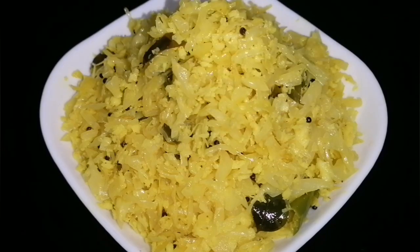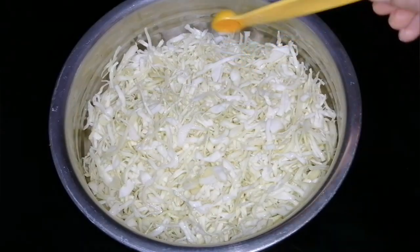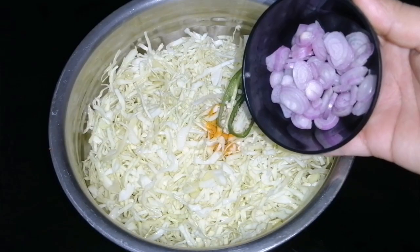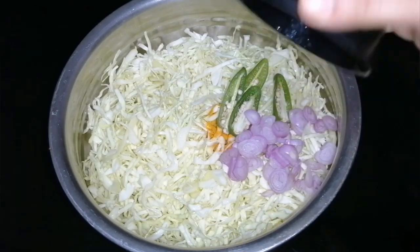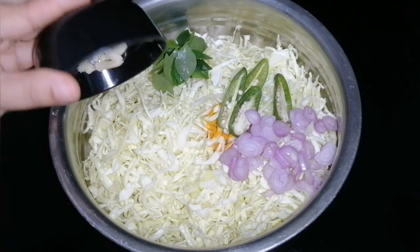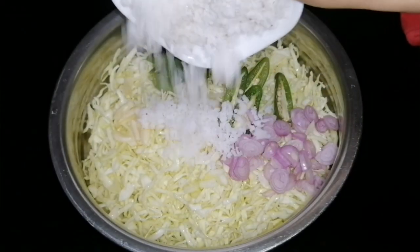Let's cook cabbage in a medium size. Add 1 teaspoon of tea. Add 1 cup of tea.